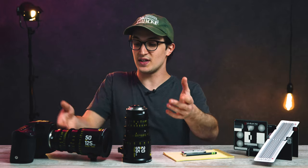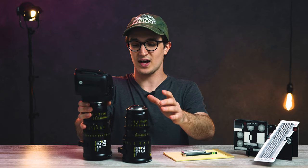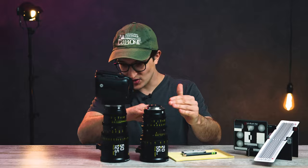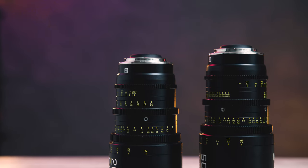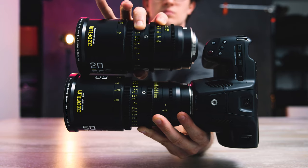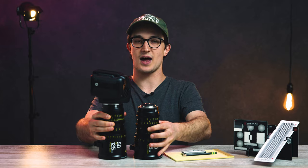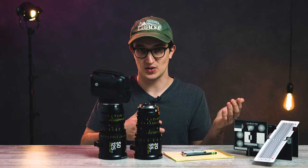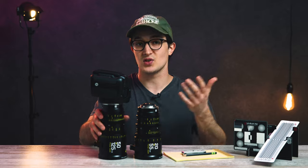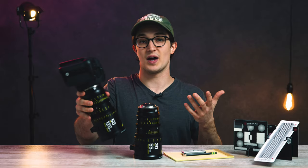One thing I forgot to mention: these lenses at first glance might look like they have an identical form factor, but this 20-55 is actually slightly shorter than the 50-125. But you'll be glad to know that once they're actually attached to the camera, those gears align in the exact same place, and that makes switching from lens to lens way easier, especially if there are CineLens accessories involved like a FIZ unit or a matte box.